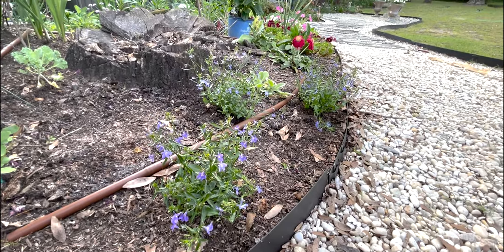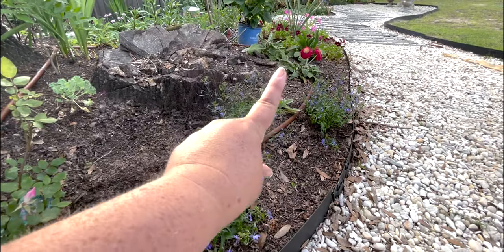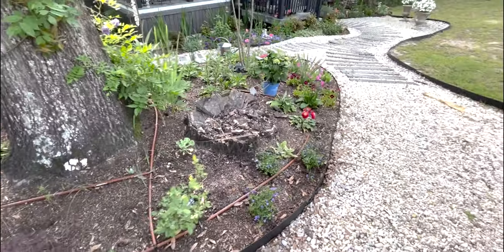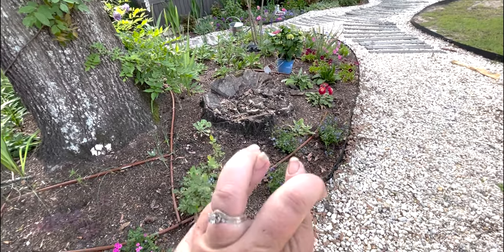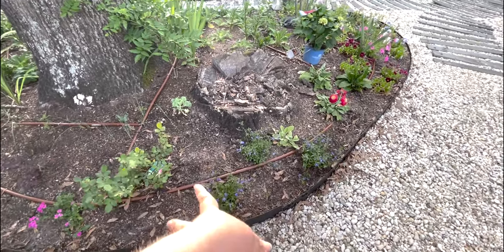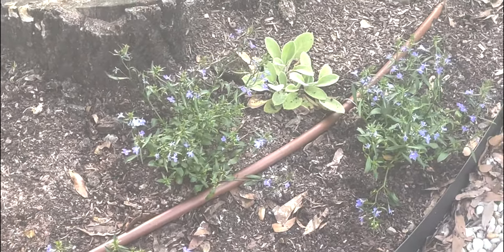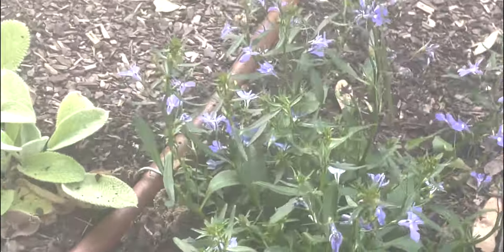Then we have our Blue Sky lobelia. I really hope these do well here — they should fill in the whole little space between the knockout rose and the daisies. They are a beautiful pop of blue and the tree gives them really good shade in the afternoon, so hopefully they will not get too hot. If these guys peter out and don't make it all summer we may not try them again, but I do really like the lobelia and I think these will be a better option than the generic ones we tried last year.